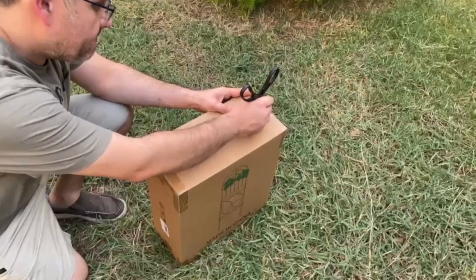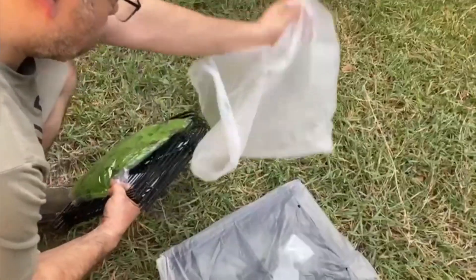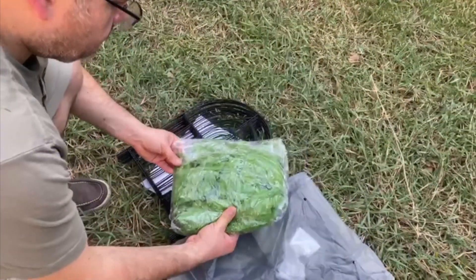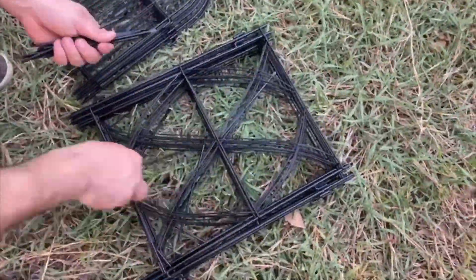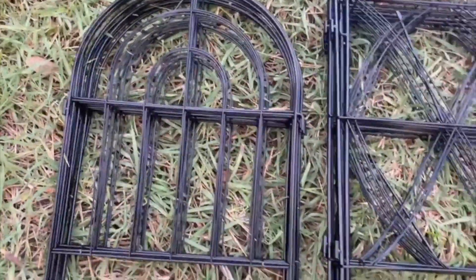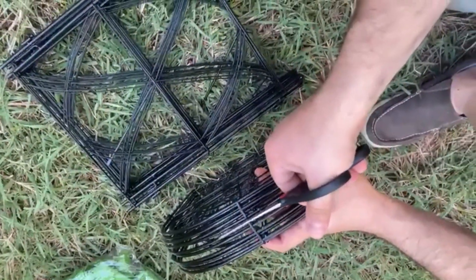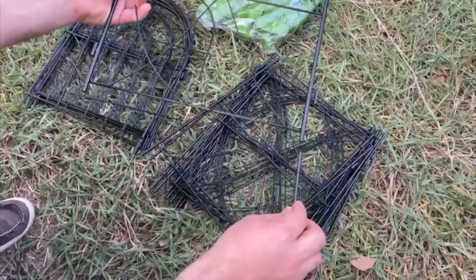Hey there, Cheers here. In today's video we're going to review these plant fans that I got sent out for review. Let's just see what comes in the box — it comes with some decoration leaves, some fake leaves for decoration, and here is the fence. So let's just start building it.